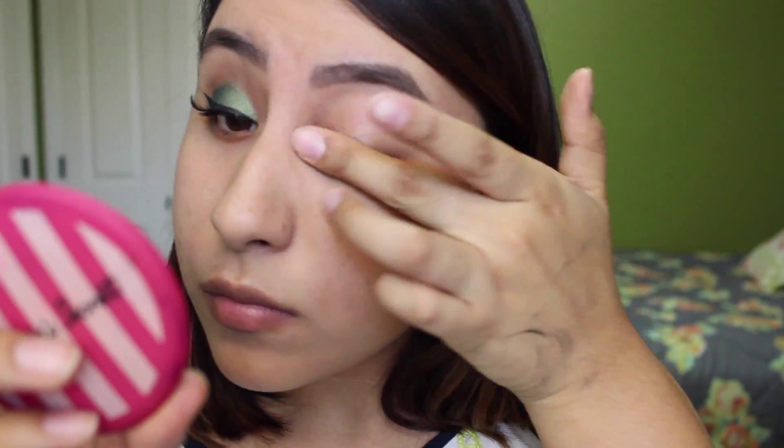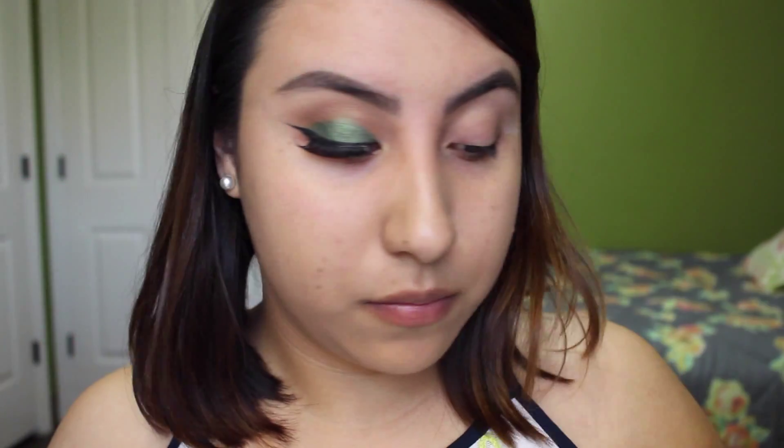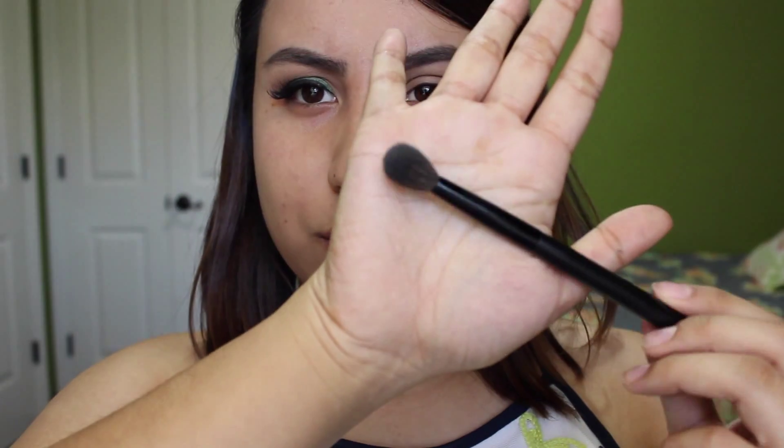So if you want to learn how to recreate this look then just keep on watching. I obviously have already done one eye, well halfway. So I'm just going to start on the other eye and of course I start off by applying some primer so my eyeshadow will stay a lot longer and not crease.